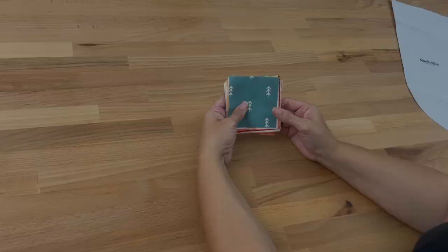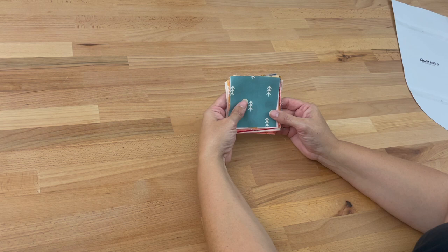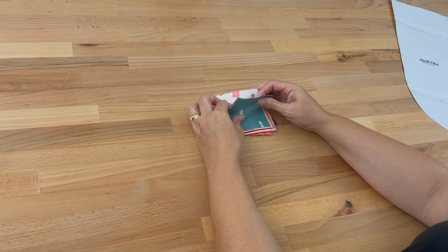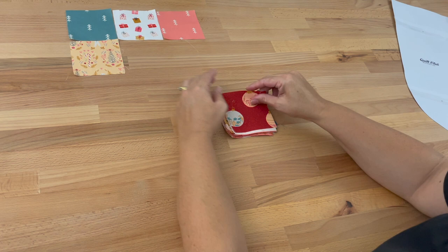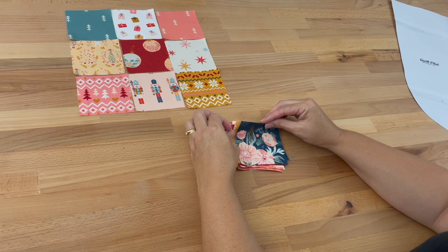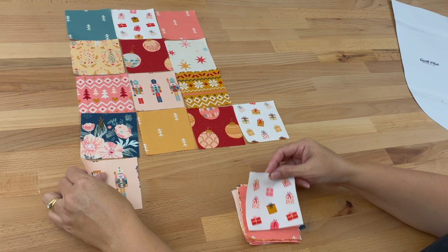Now I've got 28 three-and-a-half inch squares, and you could make these up with however many fabrics you'd like — you could use scrap fabric, just whatever you like. I'm going to place them in the order that we're going to sew them in. We're going to have three on the top row, then three on the second row, three on the third row, four on the fourth row, and then the last three rows are five across.